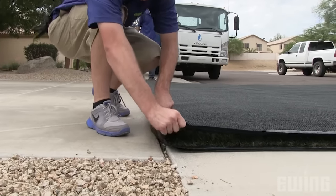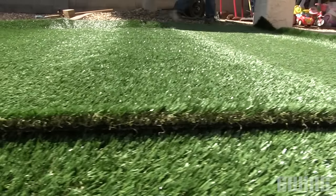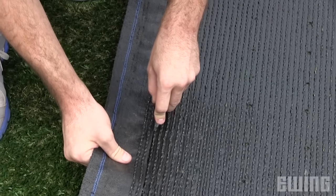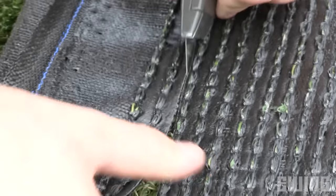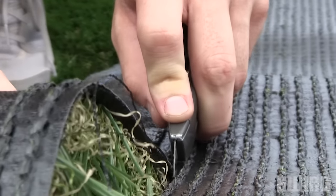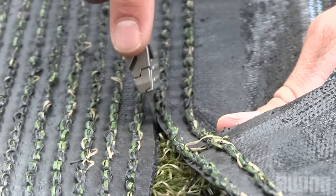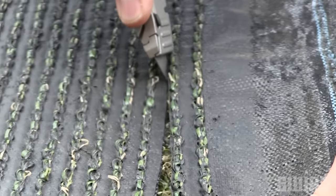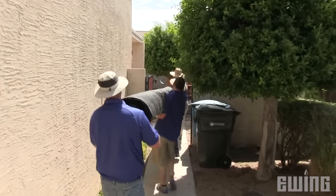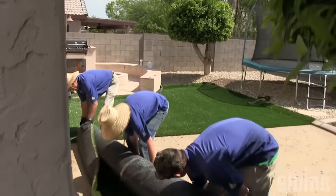Before cutting your turf into manageable sections that you will later seam together, take into account the directions of the grain so that your seamed areas will match up. You also want to trim the ends of each piece where they will be seamed together in a way that mimics the stitching pattern on the back of the material. Where the seam comes together, one side should be cut right at the stitch while the other will include the span of the material between stitches. When moving your turf sections to the job area, roll them up and carry them to the site rather than dragging them, as dragging can damage the turf and lead to problems down the line.